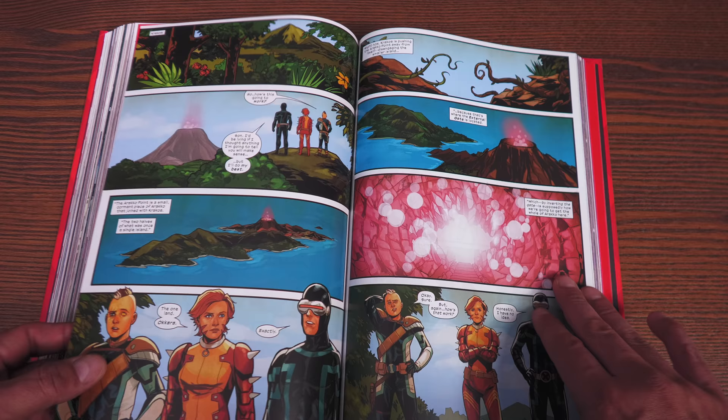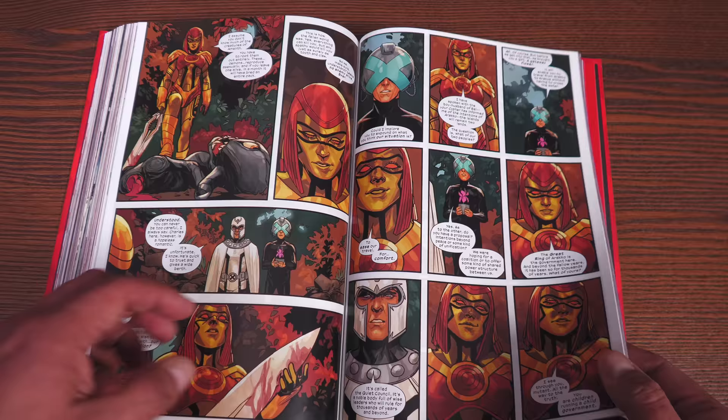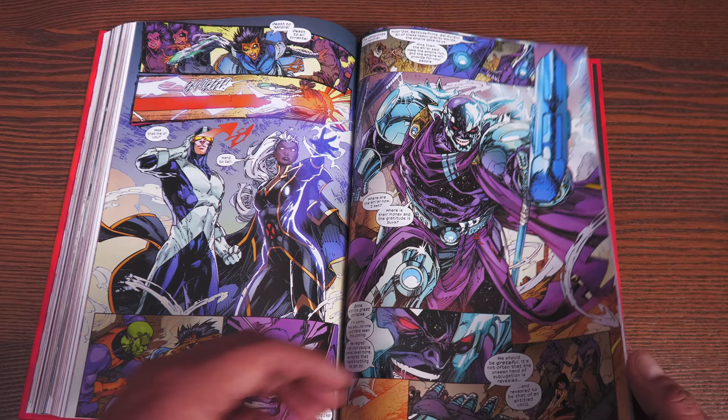All of this leads into X of Swords, but issues 13 through 15 are not in here — they're all collected in this oversized hardcover, which is still in print, or in the trade paperback version. Much like Extinction Agenda being left out of the Chris Claremont/Jim Lee omnibus, that event is left out of here. But you do get the aftermath of that event, where it does change a lot of things. We have newer characters show up from the island of Arako — Phil Noto and then some Brett Booth artwork, and Mahmoud Azrar.